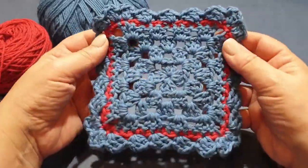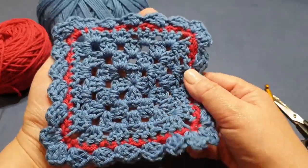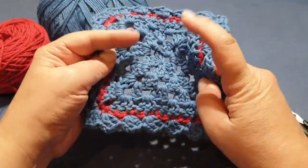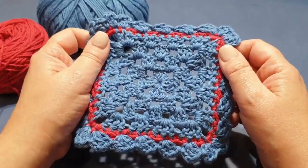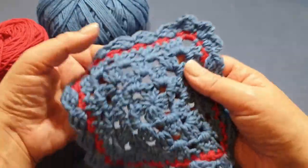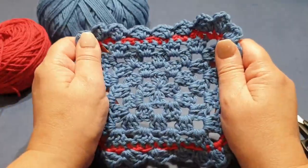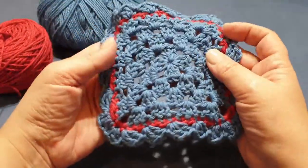How gorgeous does it look? I love when we do the contrast colors in between on a border. I'm thinking of using this as a little coaster for my coffee cup. I'm very glad we are at the end of the practice stitches — that means next week we're going to start the actual honey cow!